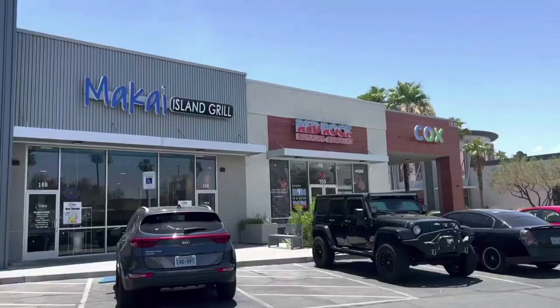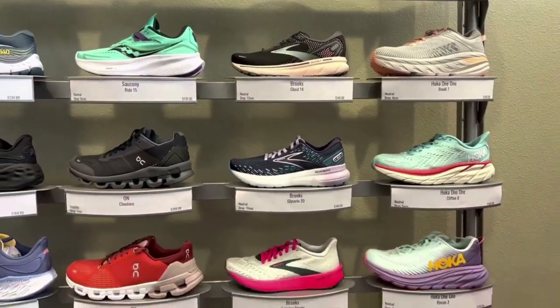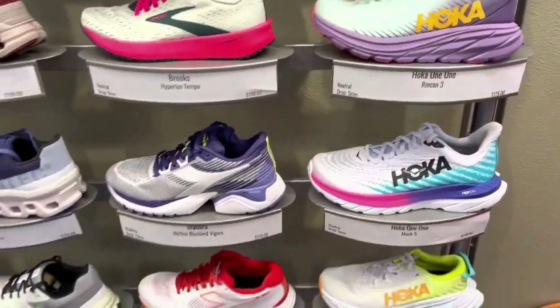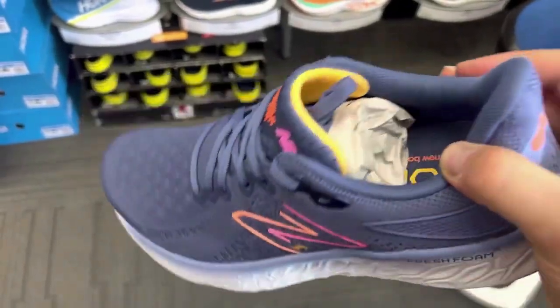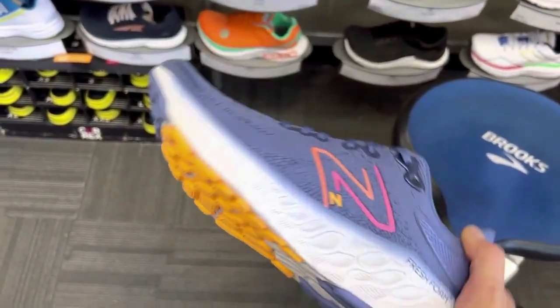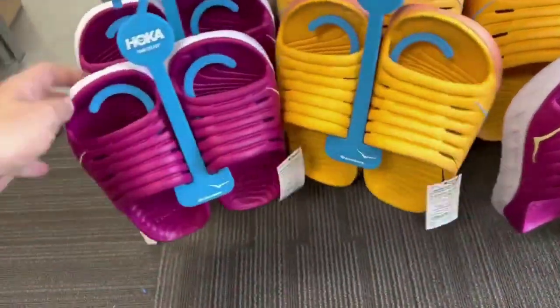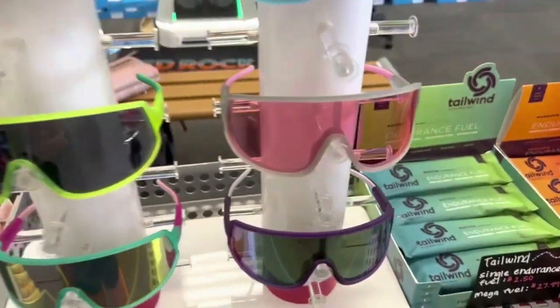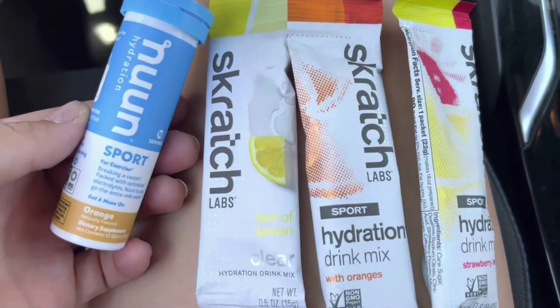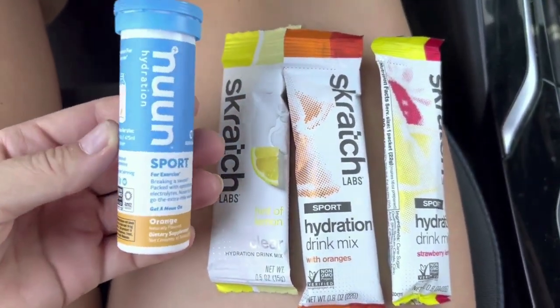I went to the running store and got some electrolytes because I ran out and I need them. Pickle juice just didn't cut it today, probably because I didn't have enough. I also looked at some really cool shoes — I'm not going to buy them yet since my birthday's coming up and I just got a new pair of trail shoes. I rotate mine, but I love our running store. It's really close to us, so it's fun to buzz down there real quick.